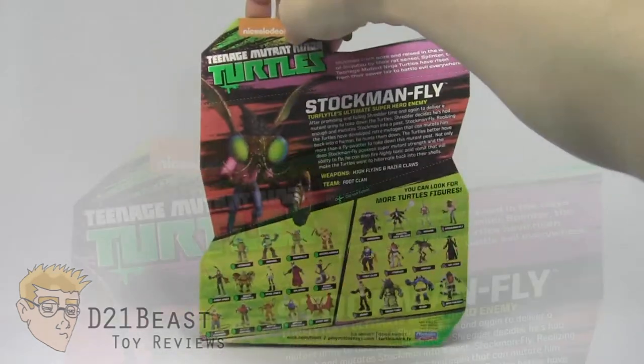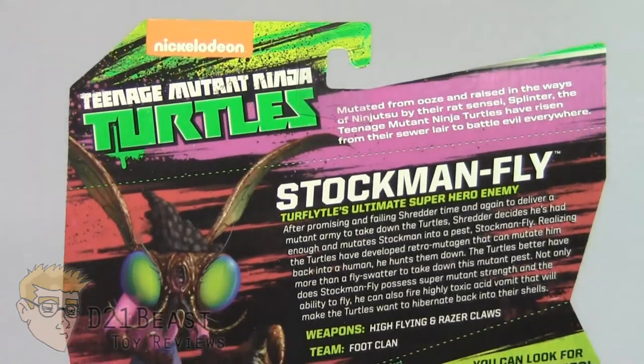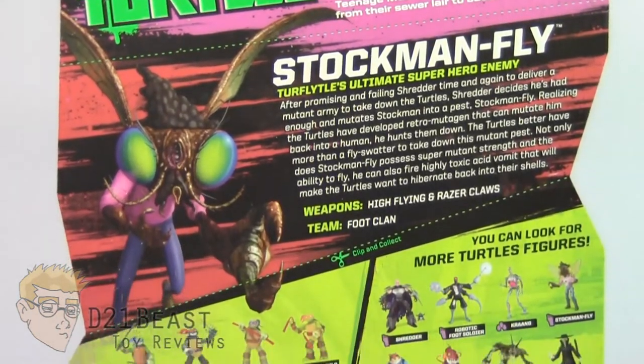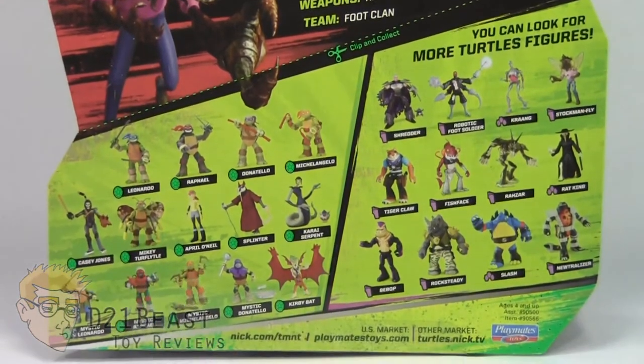Flipping this package around, you once again have that Nickelodeon Teenage Mutant Ninja Turtles logo there at the top. You then have a bio for Stockman Fly off to the right — go ahead and pause now to read that. And as you come to the bottom of the packaging, you see a complete lineup of all the other figures currently available in this wave.